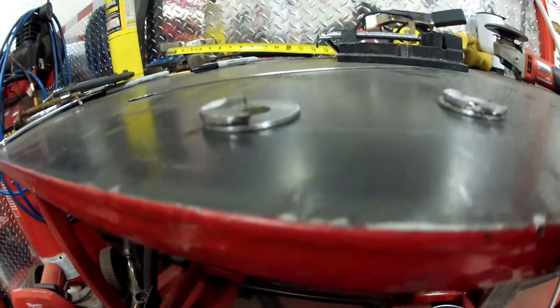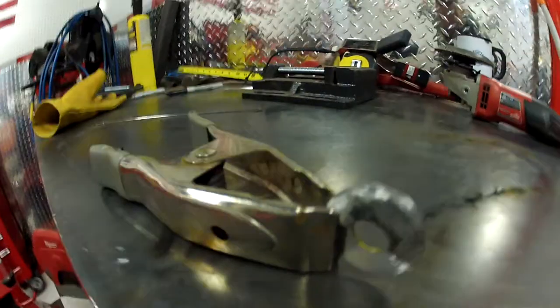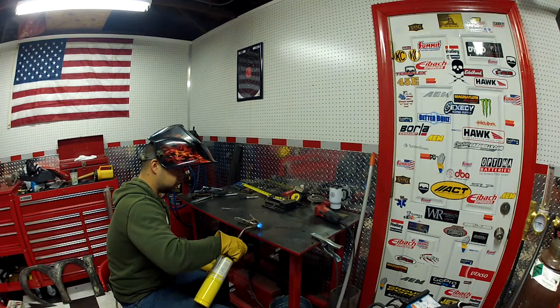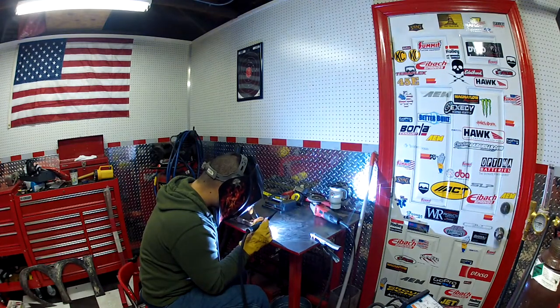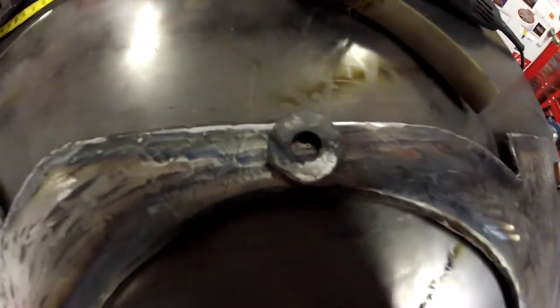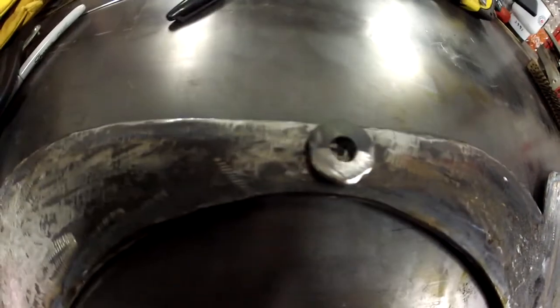Each half gets welded to one washer — that spaces it out enough room for a nail or screw head. Now to weld the hangers to the M.